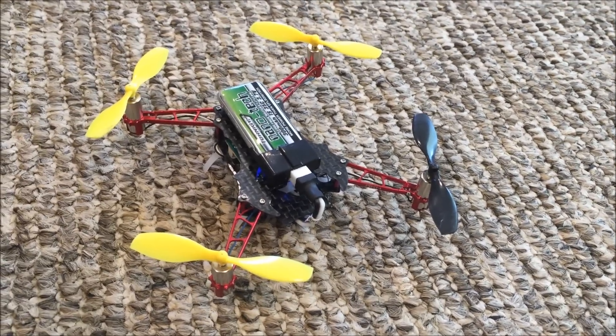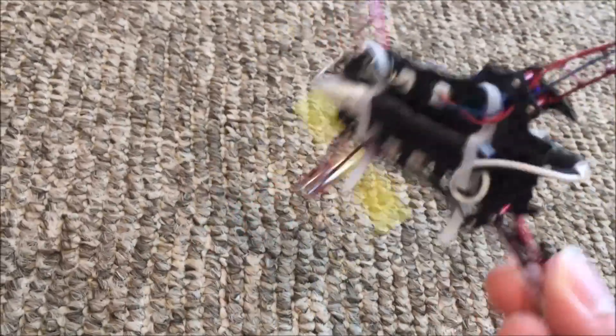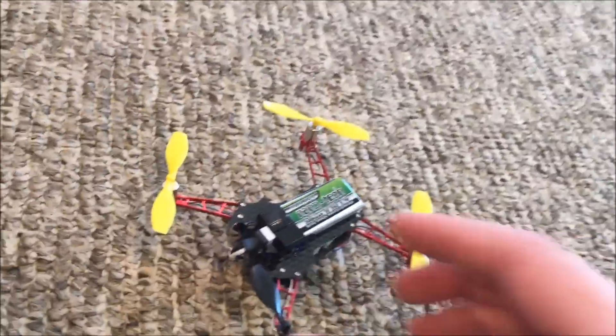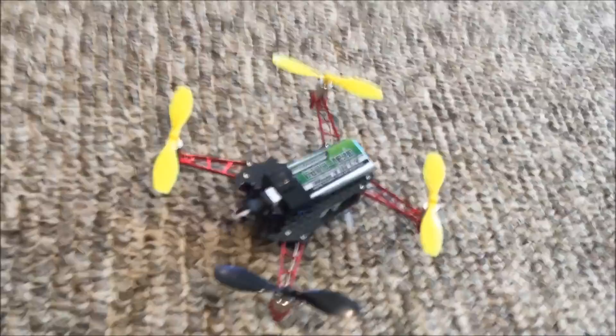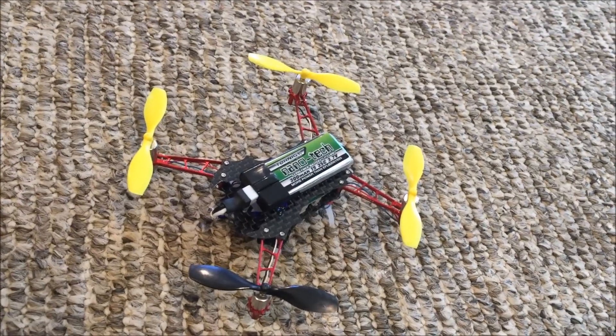In case anyone was wondering, yes, the Nano's okay even though I just crashed it twice. And that's about it — if you have any questions or want more information, you can leave me a message in the comments below.